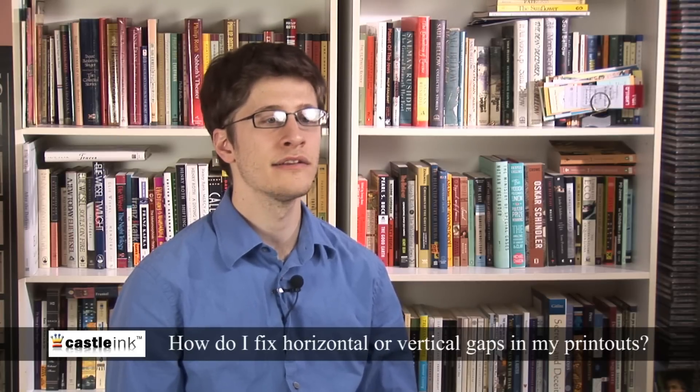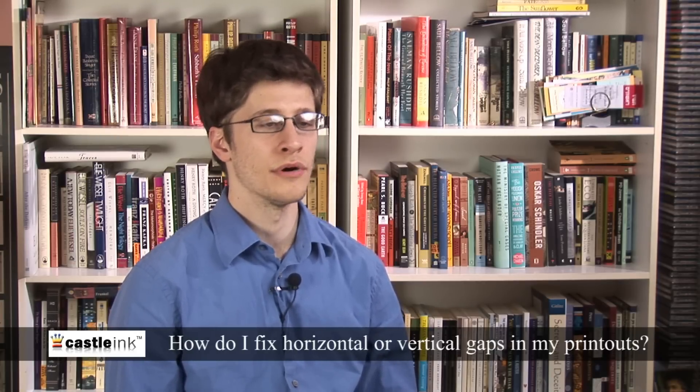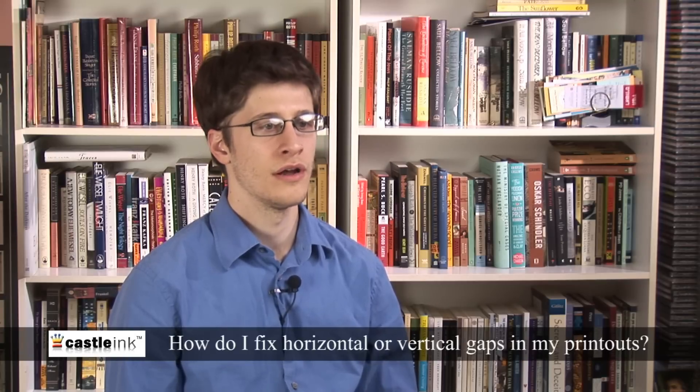Locate and run the head cleaning utility at least once, but never more than three times in a row. Then print the test page.